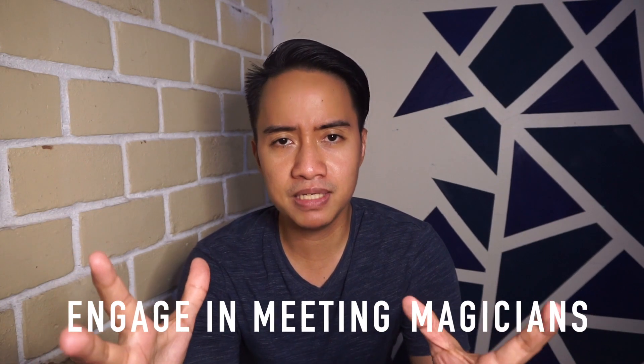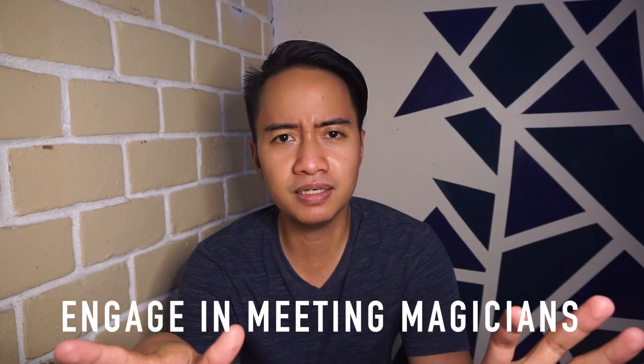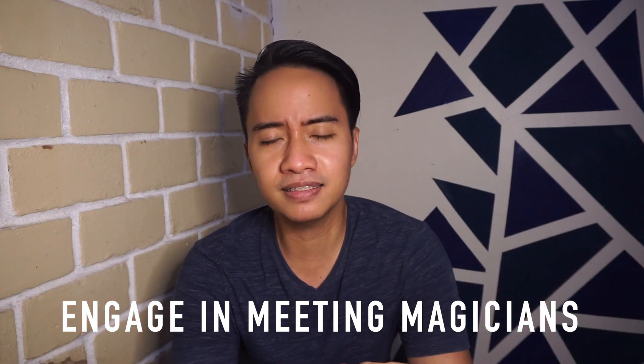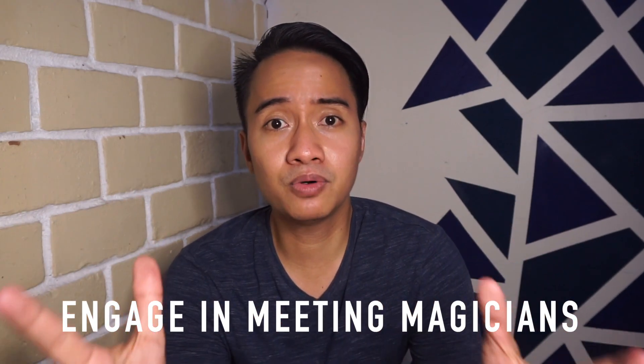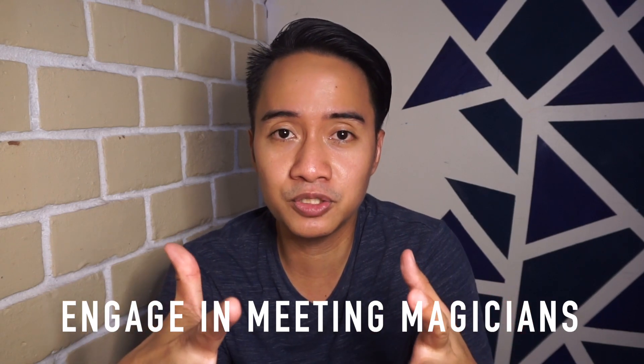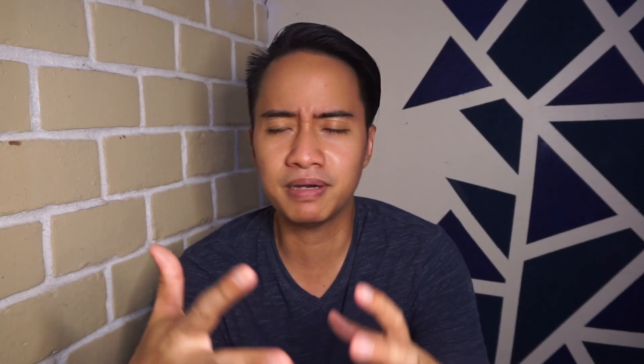Last but not least, number three — the most important of all — is joining magic meets, magic jams, magic meetings, magic gatherings, whatever you call it. Why is this the most important? Because in joining magic conventions or magic group meetings, it will motivate you a lot because you can meet a lot of magicians out there. A magician will perform a trick for you and you will say, wow, how did he do that?